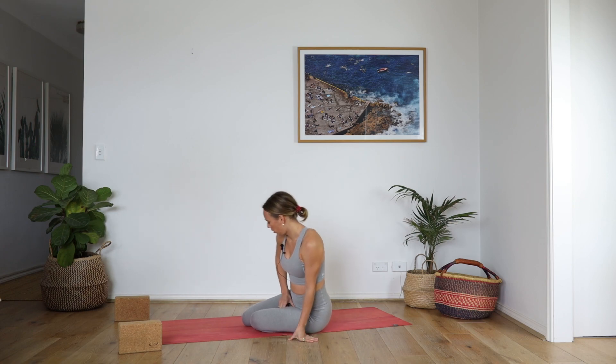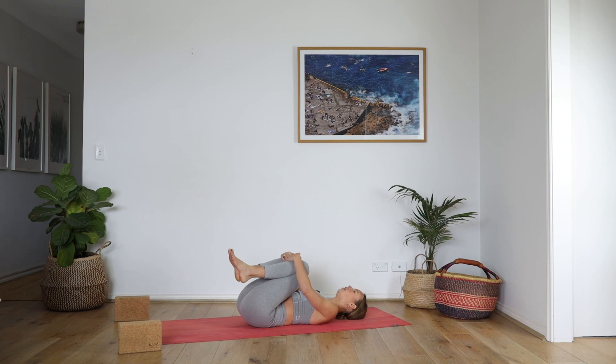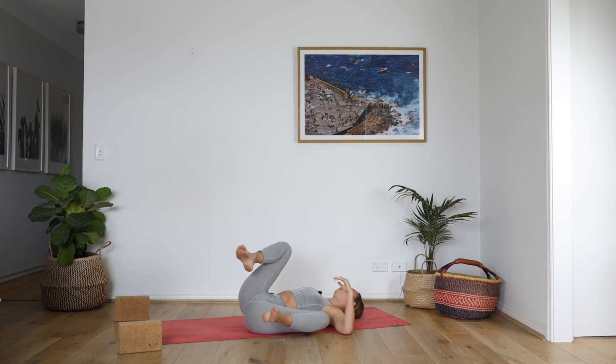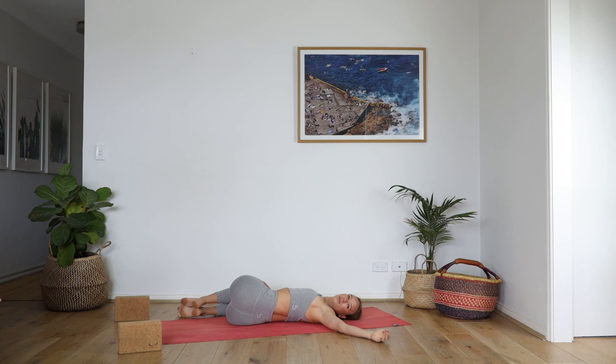Slowly bring the legs forward and come onto your back — we'll just do a little twist. Hands to the heart, knees into the chest. Over to one side, press your right shoulder down. Two more breaths — inhale, and exhale. Come back to center, knees in the other direction. Press your left shoulder down. Inhale. Exhale. Feeling that expansion and space across the chest.